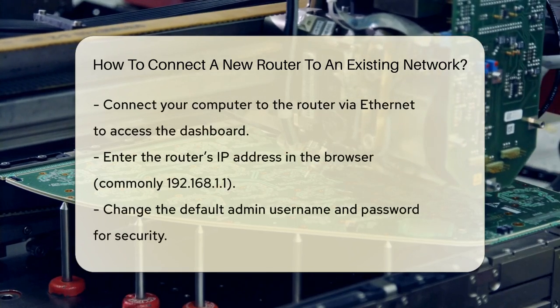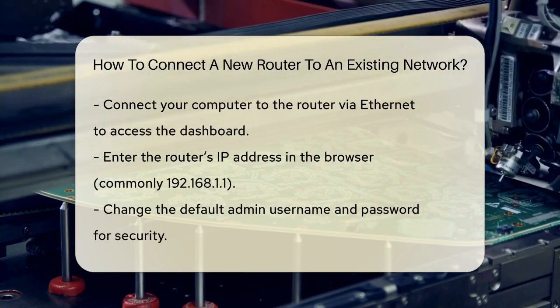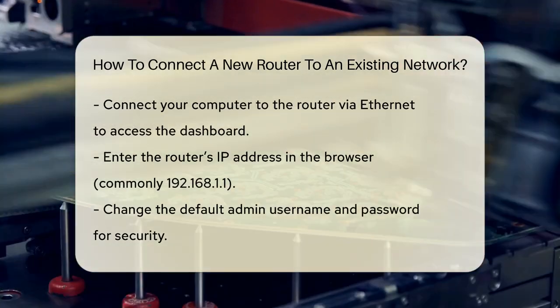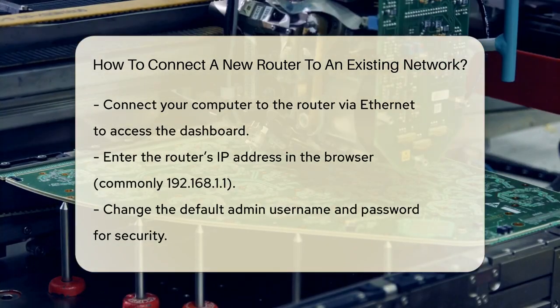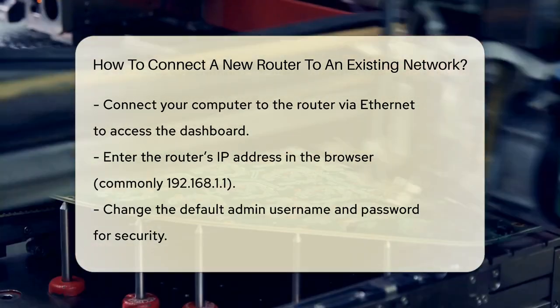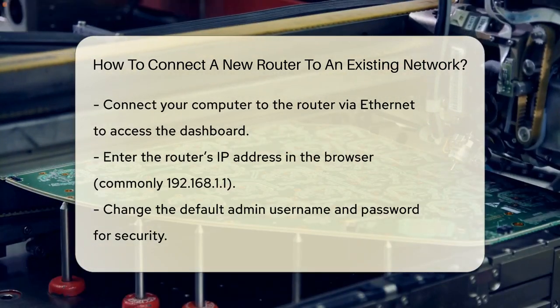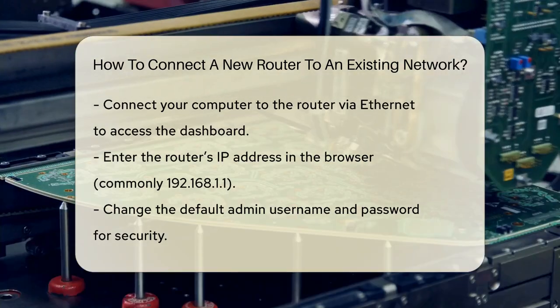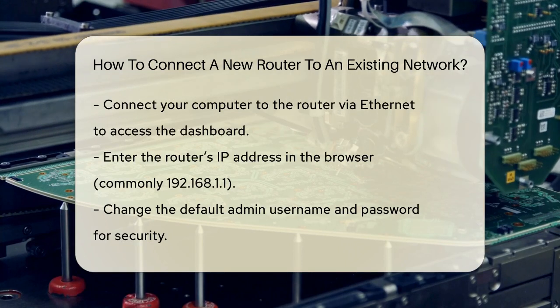Next, power on your new router and let it boot up. You'll need to configure it using either a mobile app provided by the router manufacturer or the router's web-based dashboard. To access the dashboard, connect your computer to the router using an Ethernet cable and type the router's IP address into your browser. A common IP address is 192.168.1.1.